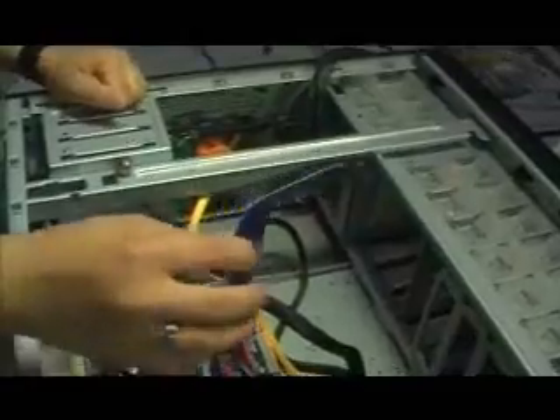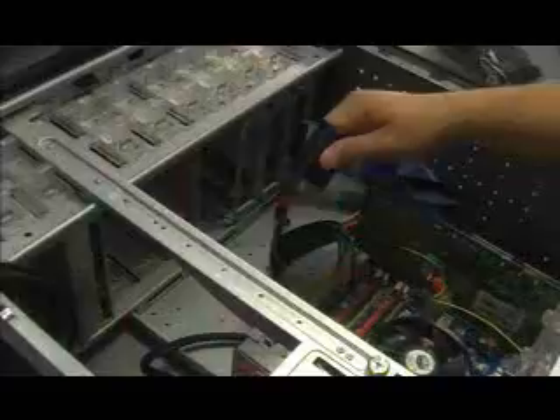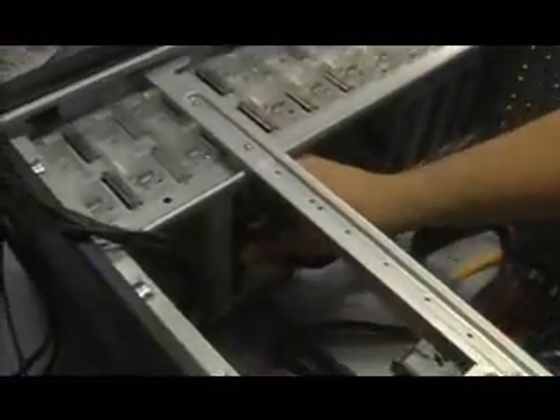Install the CD-ROM to the motherboard. Take your IDE cable and plug it into the green socket — the matching green socket right there. Then take the end and plug it into the IDE drive. Plug in the drive with the corresponding cable, just plug it in like so.